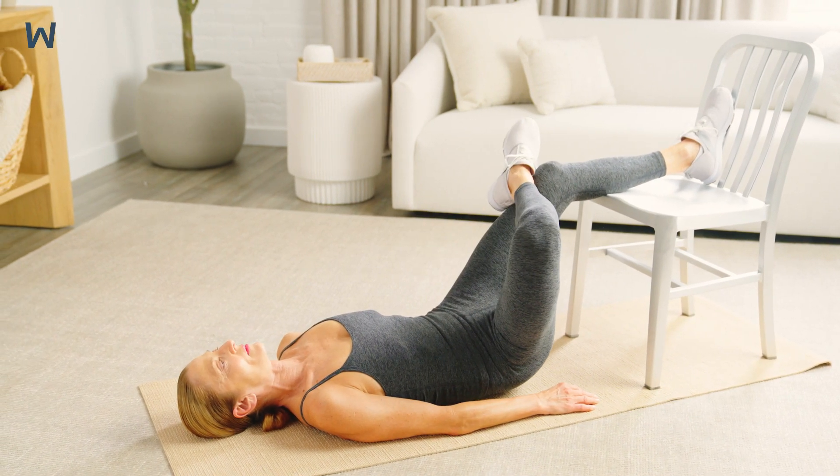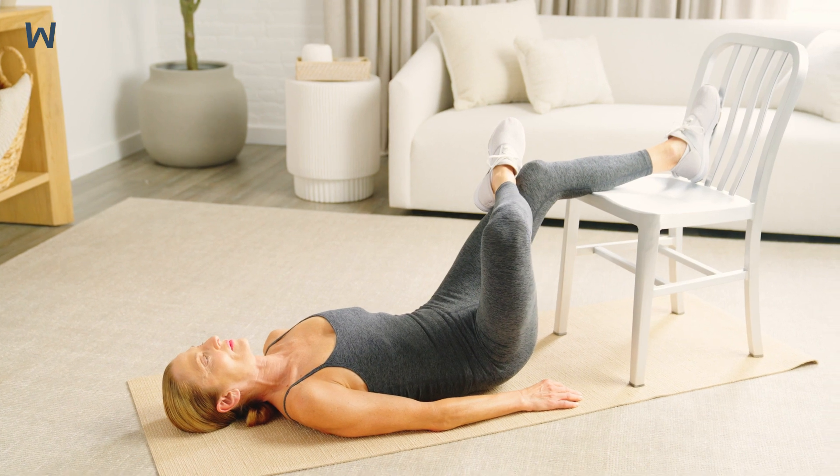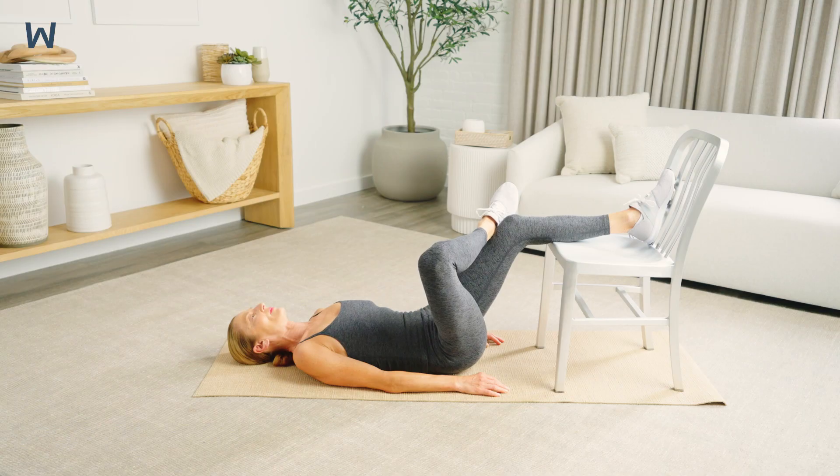Hold the static stretch for 30 seconds. Breathe slowly. See if you can allow yourself to sink deeper into the stretch with each exhale.